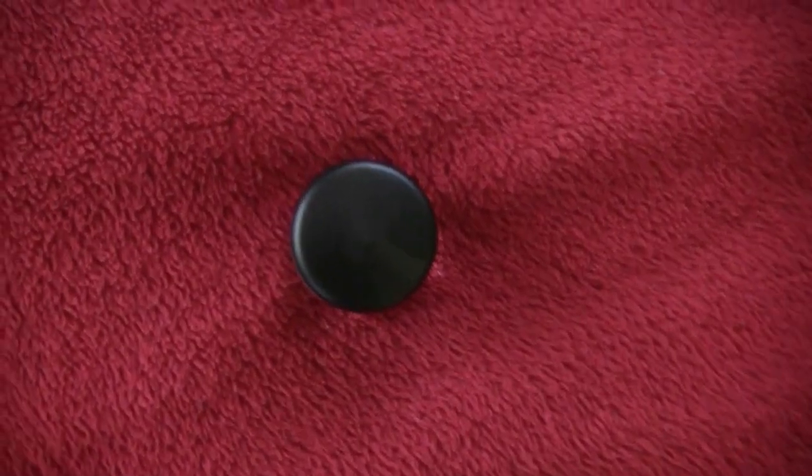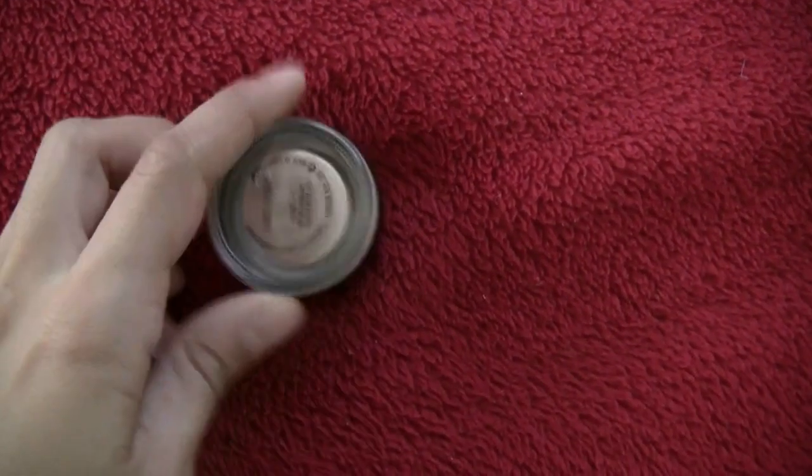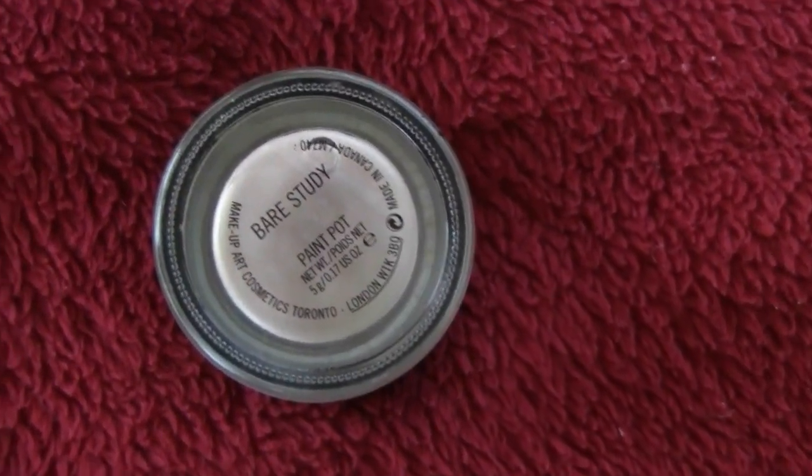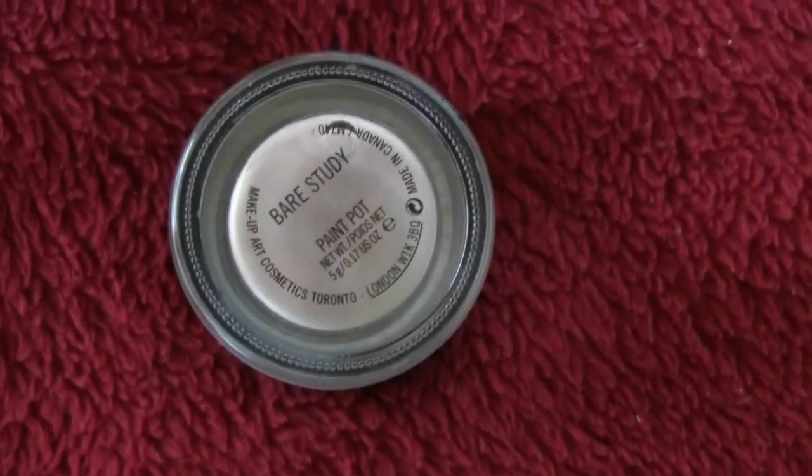So the first thing that we need is our MAC Bear Steady Paint Pot. We're going to apply this all over our lid, and it's going to act as a base.